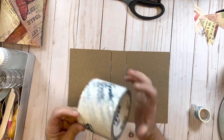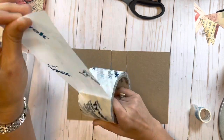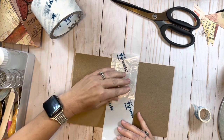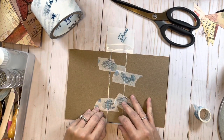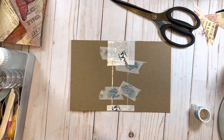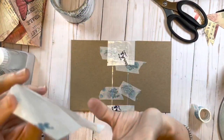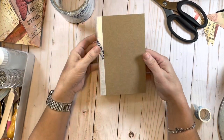Now I'm going to take my tyvek tape - this is the stuff I normally end up sticking myself all over with. I'm just going to cut a little strip off and set it right there, being careful not to get it down on my paper mat because it will cling and never come up. This is very good tape to use on your book bindings and spines because it gives a lot of stability. I also use this tyvek tape in the envelopes themselves.